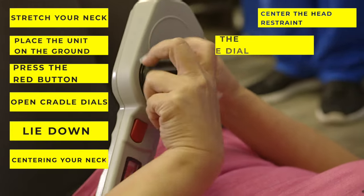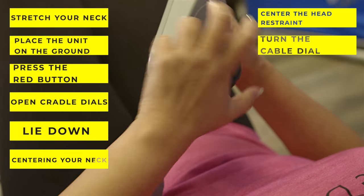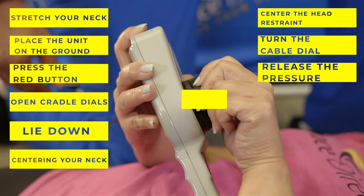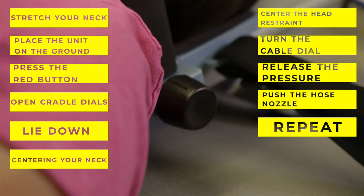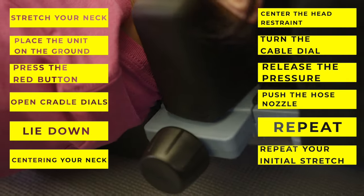Slowly turn the cable dials gradually, increasing traction to your comfort. Wait for 10 to 30 seconds. Release the pressure and begin again. Repeat 5 to 10 times or as directed by a physician. When finished, completely release the pressure and repeat the initial stretch.